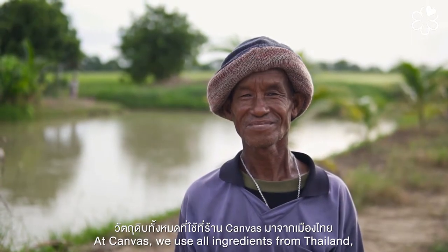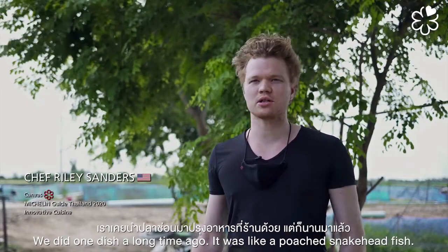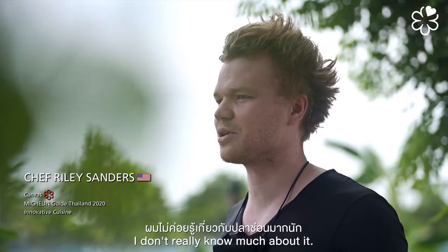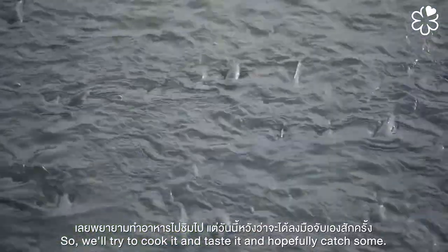At Canvas, we use all ingredients from Thailand, but we don't make Thai food, so it's something kind of new. We did one dish a long time ago — it was like a poached snakehead fish. I don't really know much about it, so we'll try to cook it, taste it, and hopefully catch some.